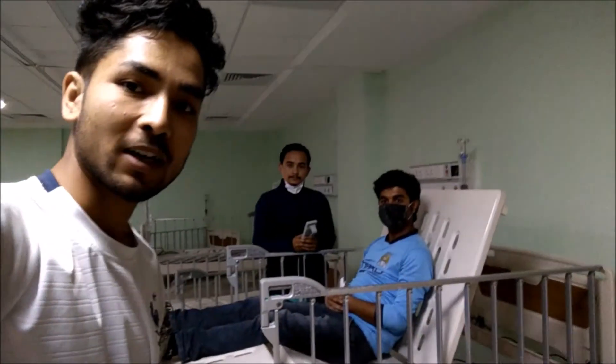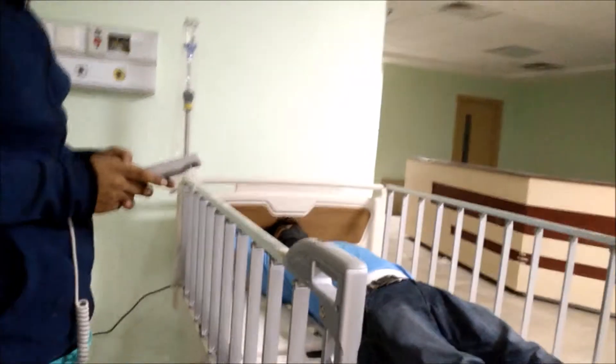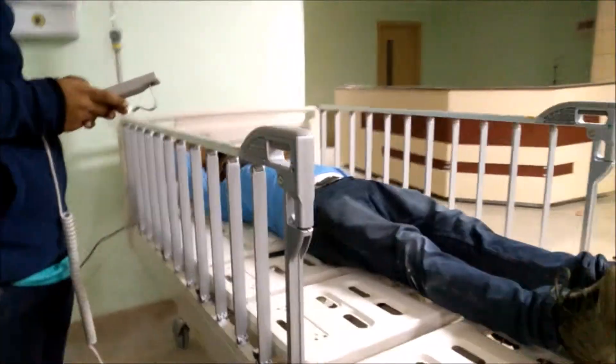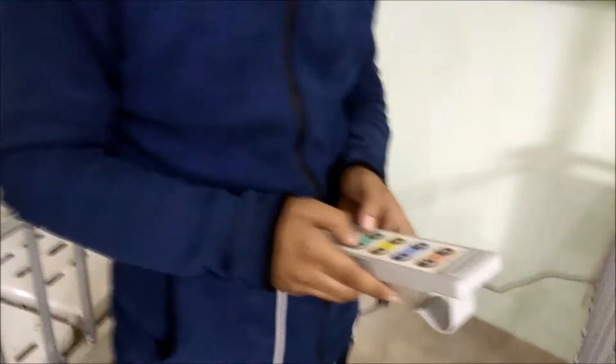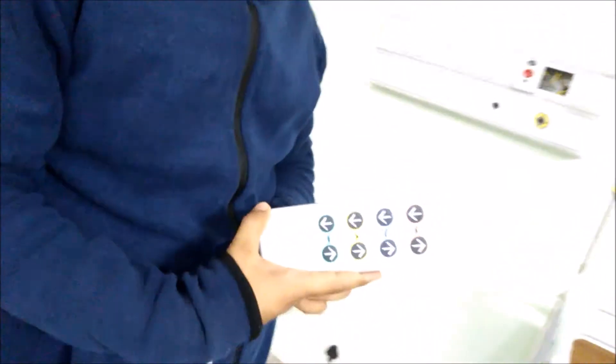Hello guys, I'm Eubras and my friend is Bipin Mandari. We are all mechanical engineers. This is a paramount bed and we are going to operate this paramount bed using this remote. It is a full remote control system.